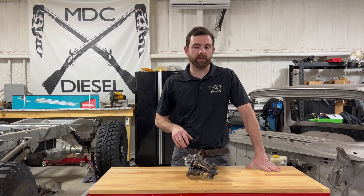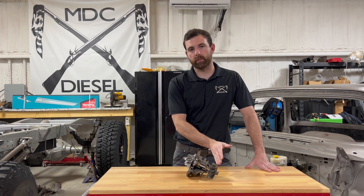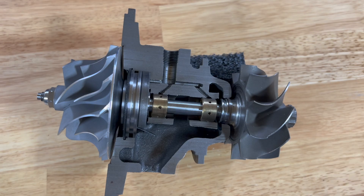What's up guys, this is Matt with MDC Diesel. In front of me I've got an S300 turbocharger that we have cut in half so we can see the internal workings of it — the oil galleys, the bearings, the seals, etc. Today what I want to talk about is oil inside the turbine and the compressor housing of the turbocharger and what may cause that.